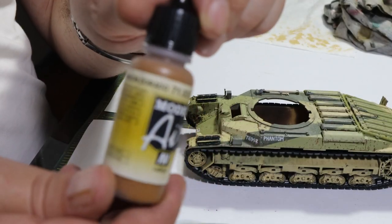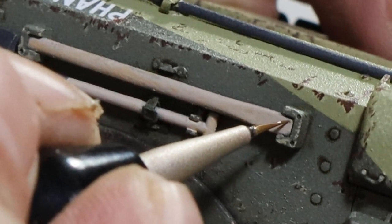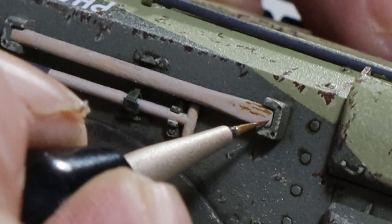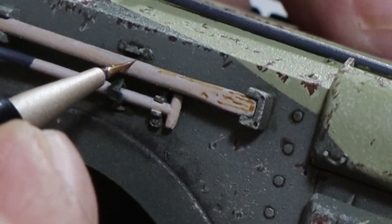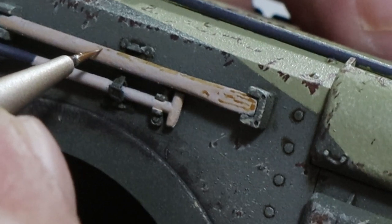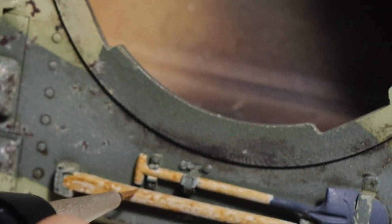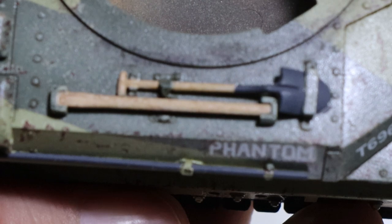We're going to take Vallejo golden brown — unfortunately the camera just wouldn't focus — but we're going to take the golden brown and add the wood grain effect by hand. All we're doing is stippling the brush to give it that effect. At this scale, once it's been covered by the varnish, which is basically Iraqi sand heavily thinned with tap water, it will tone down the effect. Then we'll take diluted Iraqi sand and just go over the top to tone down that grain effect and give it a more realistic look.